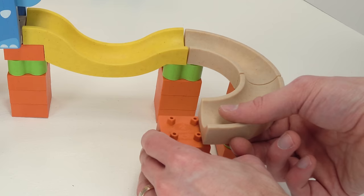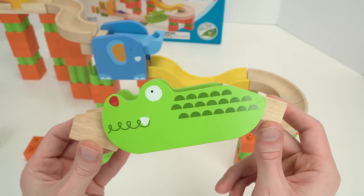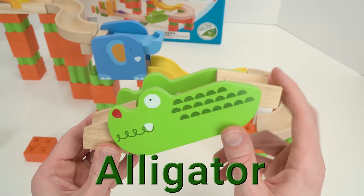And now it's time for the chonk chonk alligator. It has little stairs for the marble to go down. Wow, that's pretty cool!